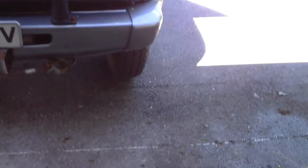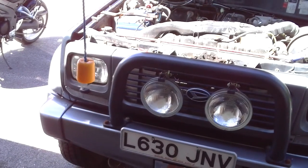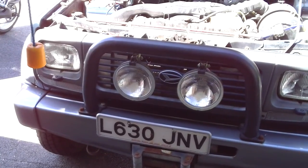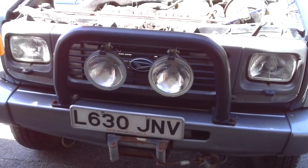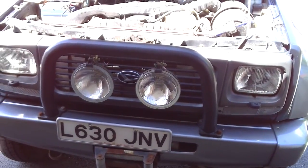Normally I wire spots directly to the high beam circuits on the headlight and use that as a trigger for the relay, which then powers the spots. But you can't actually get a positive trigger doing it that traditional way on a Daihatsu — again I think it's because of the dim headlights on sidelights.